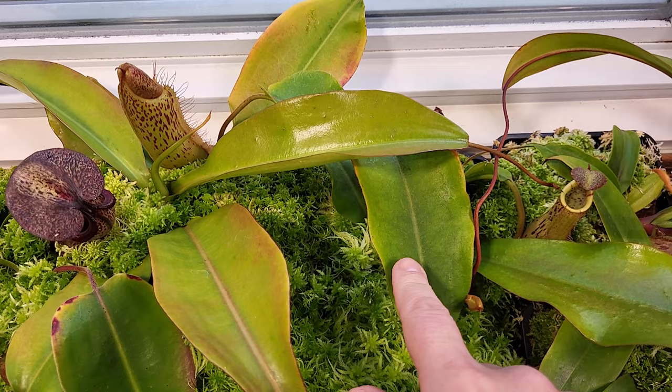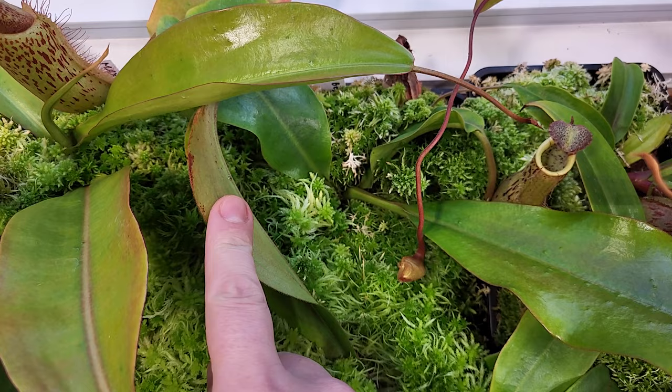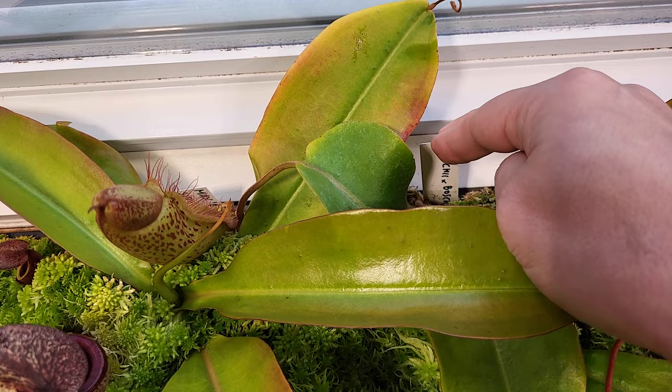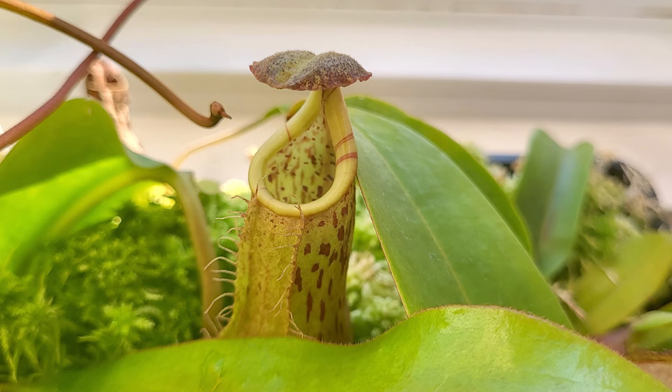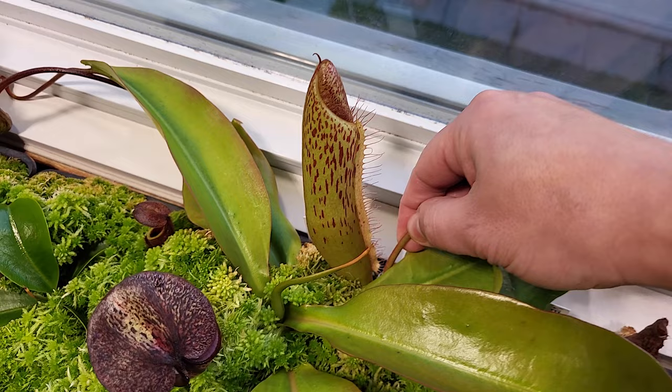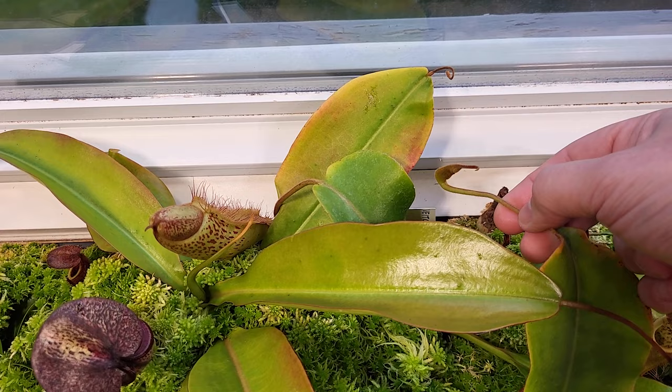Under this one, that's the Vichyai by Bociana. The only pitcher I have right now is this one — stripe looking good, super tiny, but it didn't like the summer. Now that it's cooler, it's about to make a new pitcher with a way bigger size. I can't wait to see when this one opens — it's been about three months since the last pitcher, so clearly it didn't like the summer.